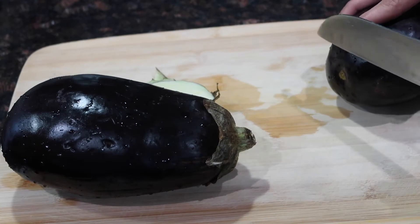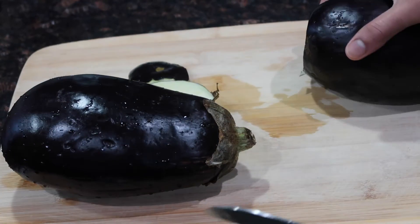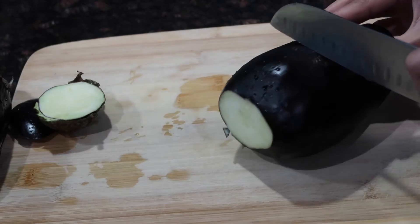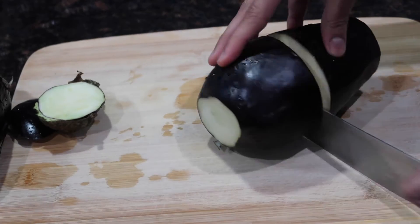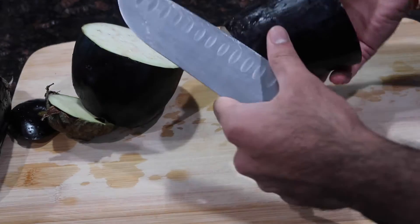In our household whenever we use eggplant we're usually making eggplant curry, bigan curry, fried eggplant, or fried bigan. What I like to do whenever making any of these dishes is peel at least half of the eggplants you're using in the recipe. So if you're using one eggplant you'd want to peel half of it; if you're using two eggplants, peel one of them.